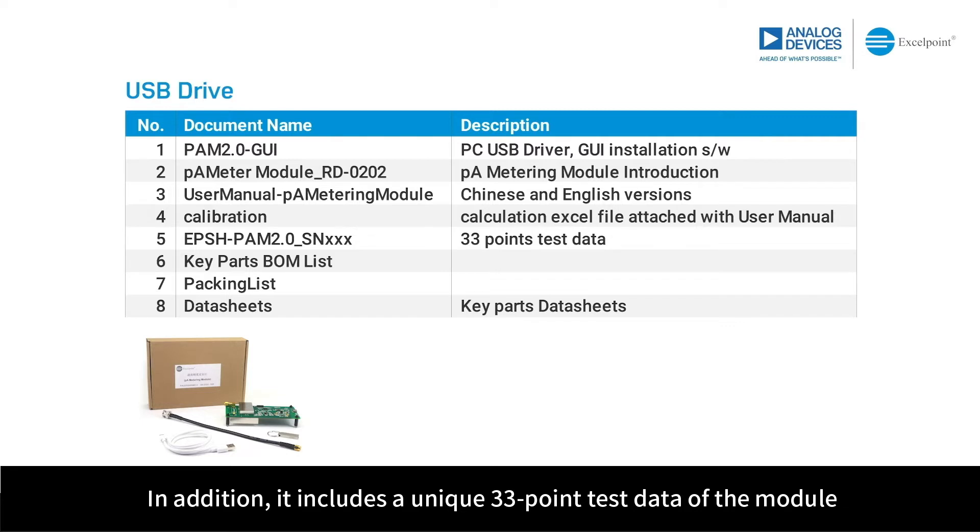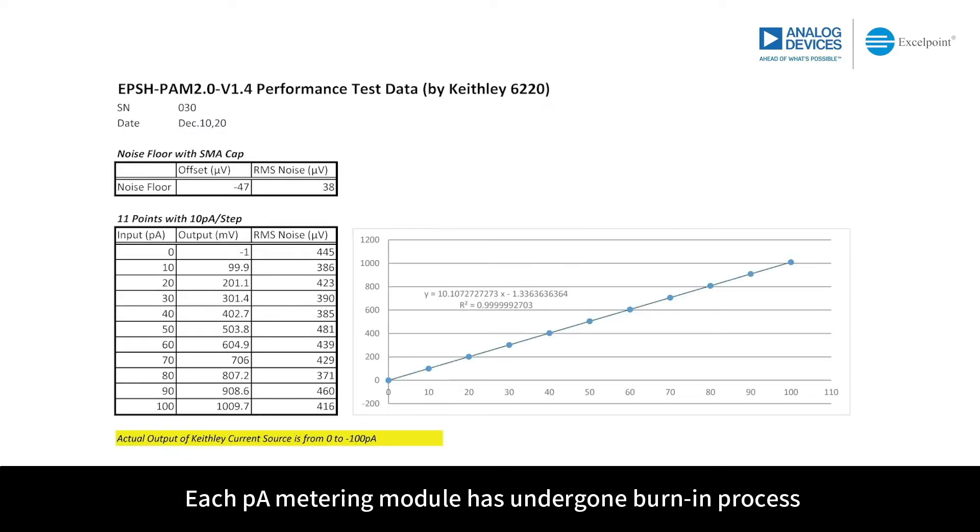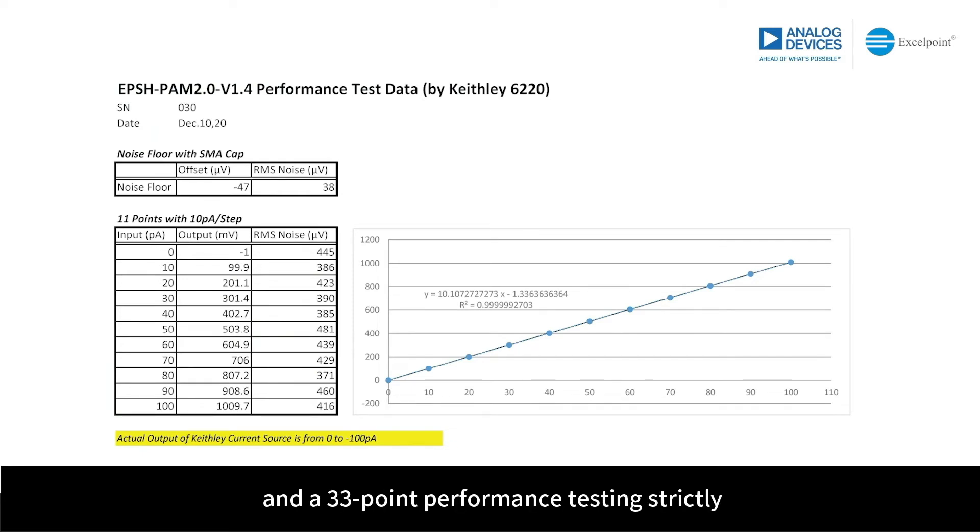In addition, the USB thumb drive includes a unique 33-point test data of the module, a key BOM list, the related datasheets, and a packing list. Each PicoAmpere metering module has undergone a burn-in process and a strict 33-point performance testing.